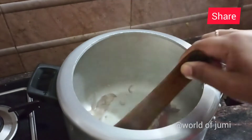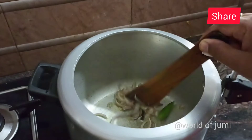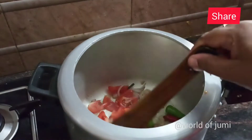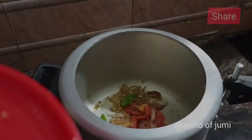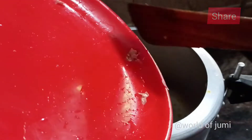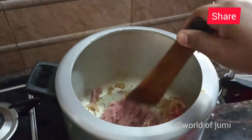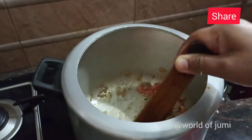Stir the stew for half and 40 minutes. If you mix the stew, you can hold our stew. We will add a little bit of beef and mix the beef.